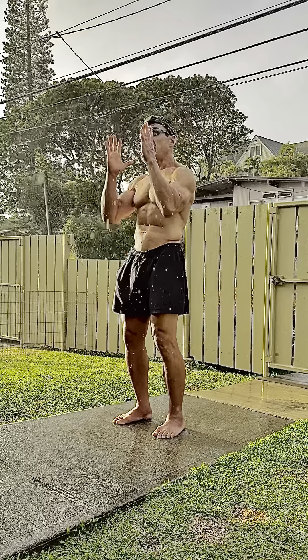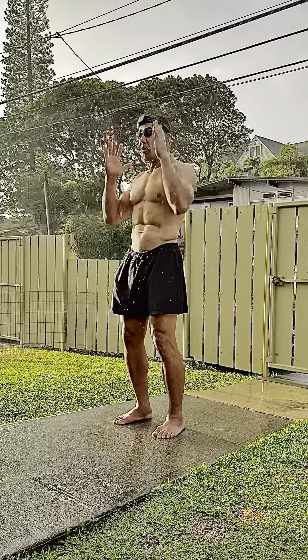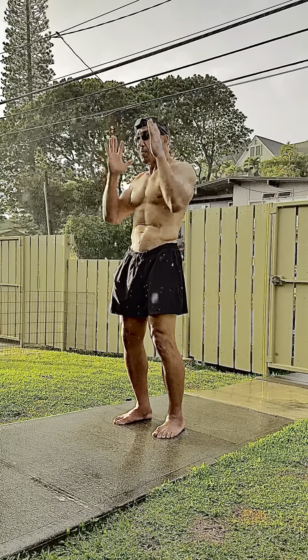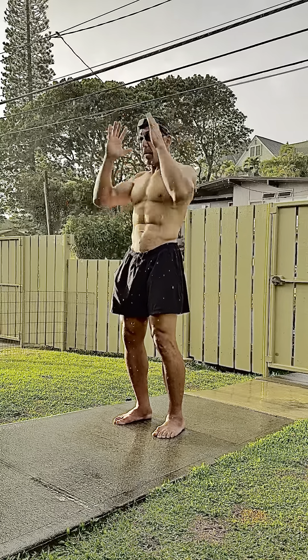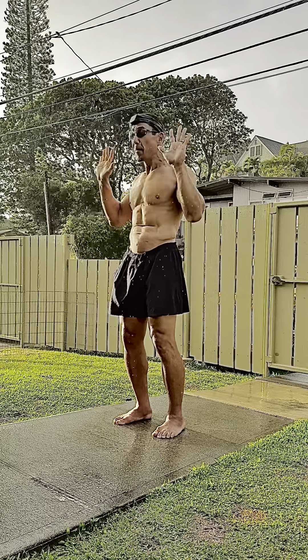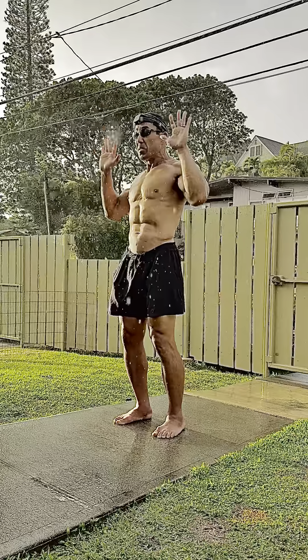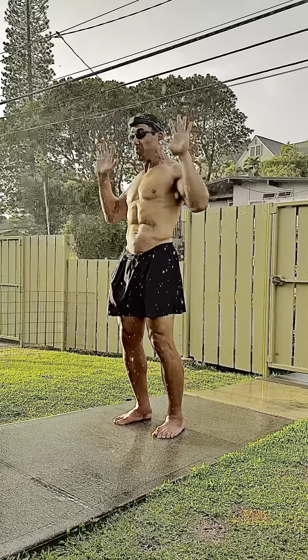If my palms are facing each other, this is my unrestricted overhead right here. Without lifting my ribcage, right here — this is my overhead. Palms forward or pronated, this is what is easy for me to move in.